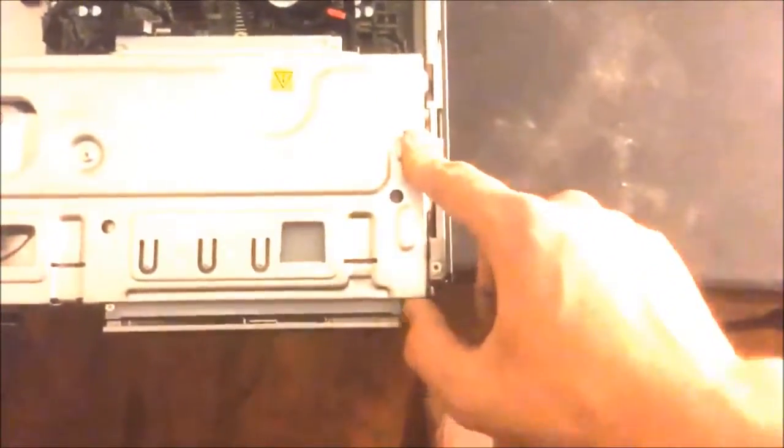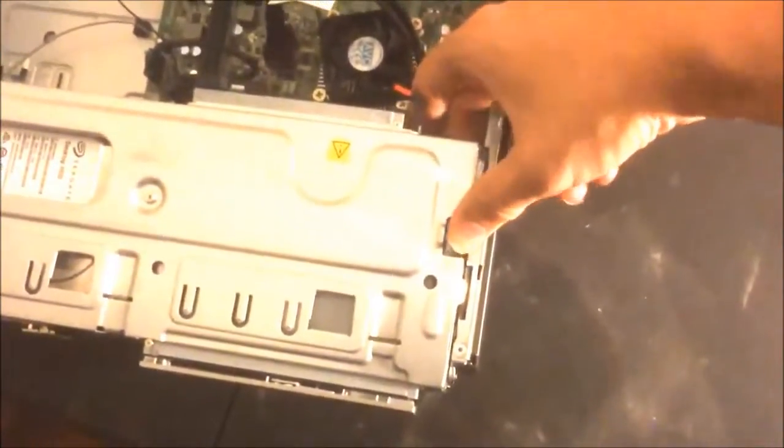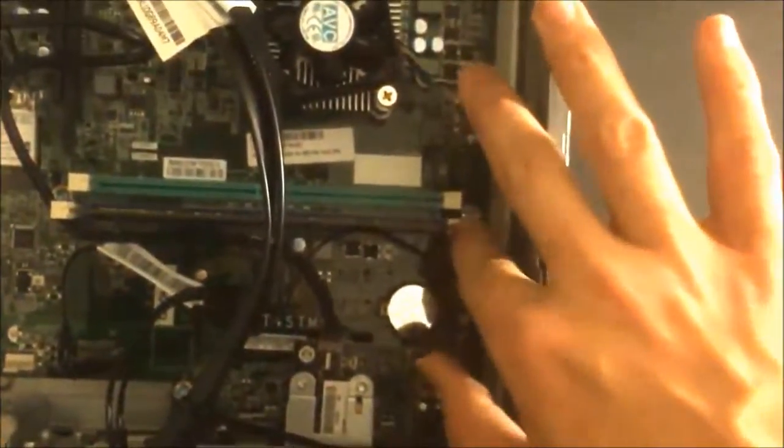And I'll teach you guys how to put RAM in this computer. Once you guys open it up, grab these pins — grab two. Open this thing, you click this button. Here's the RAM; to open it you get those two pins, and you pick it up. That's how you get the RAM.